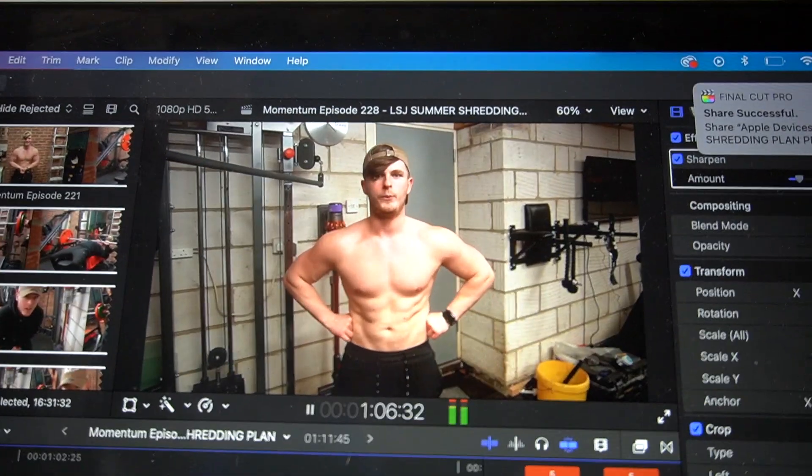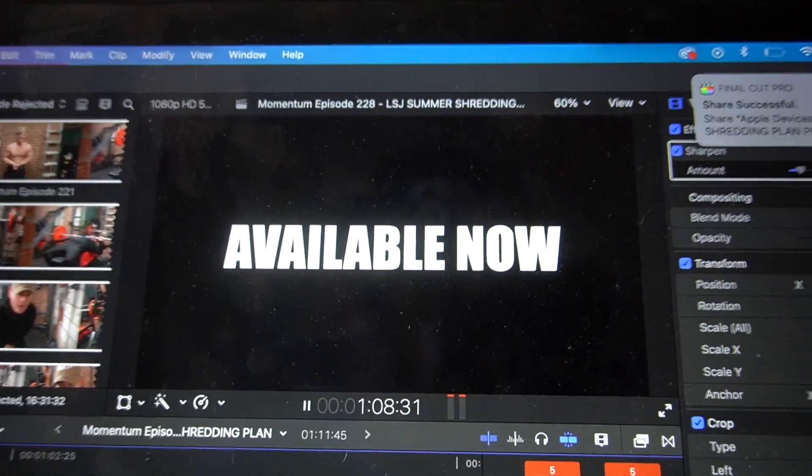Other influencers would charge 50 quid, 100 quid. This starts from a tenner, ladies and gentlemen. If you decide to go for the gold package, you are getting 36 pages of pure gold. So if you want to level up your dieting phase, get involved now.